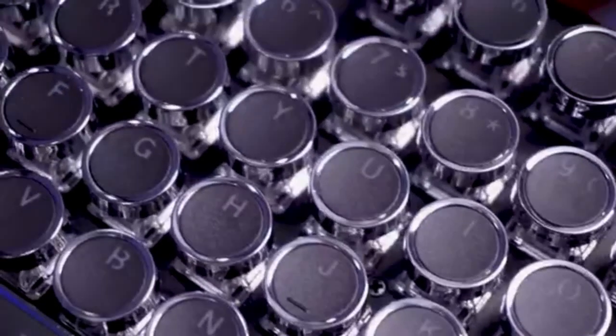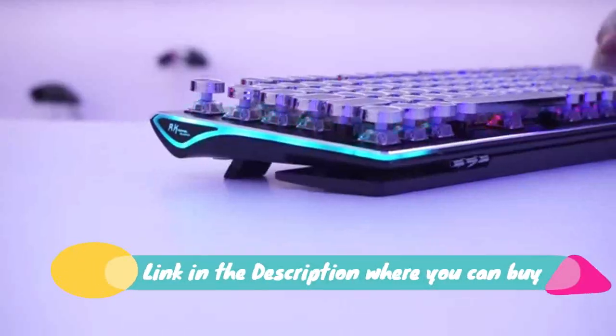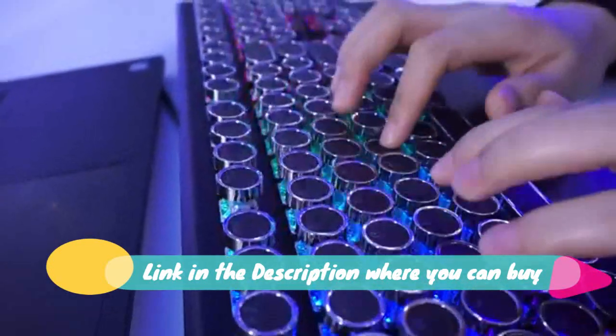RK Royal Kluge typewriter style mechanical gaming keyboard with true RGB backlit, collapsible wrist rest, 108 key blue switch retro round keycap, black.